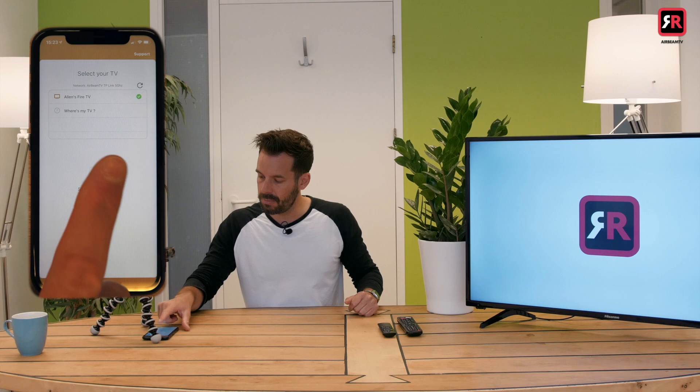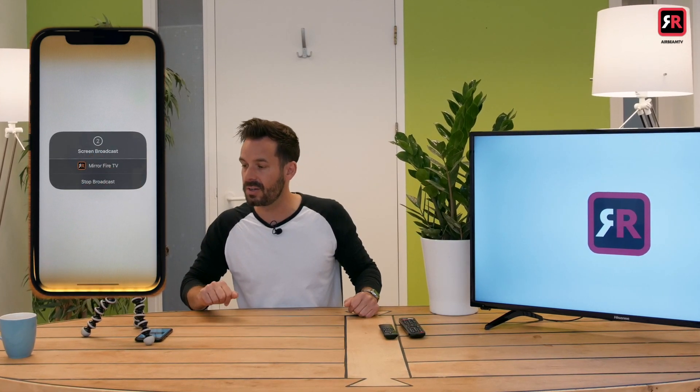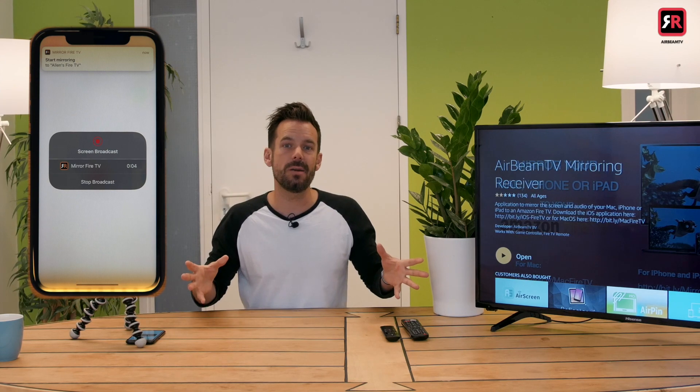We press Mirror Fire TV and Start Broadcast. The phone will give us a three-two-one countdown and then start making that connection. The first time might take a few extra seconds, but once it's done it'll be super speedy because we installed the receiver app — and there it is, my phone screen on our Amazon Fire TV.